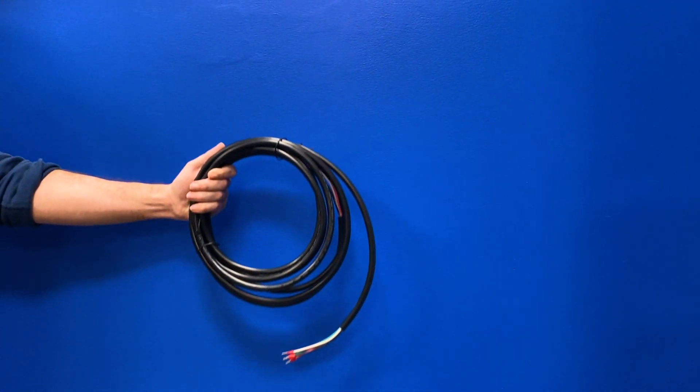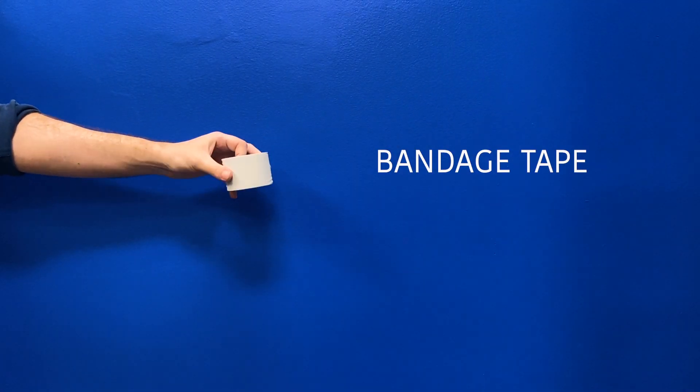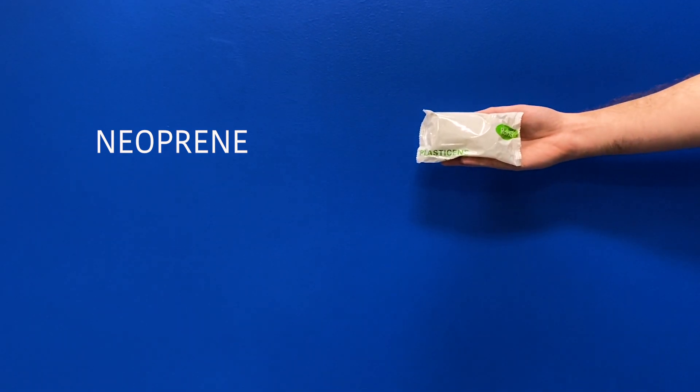This kit also includes a 4x16 connection cable, complete with wire and connectors, bandage tape for bundling the communication cable with the line set, a wall sleeve, and neoprene for filling in the wall sleeve.